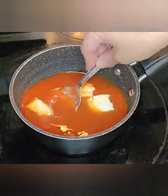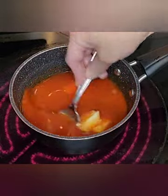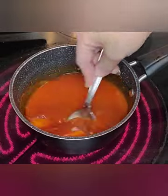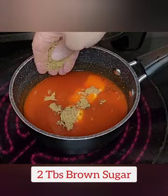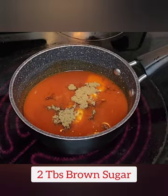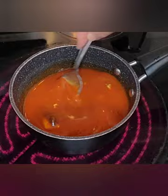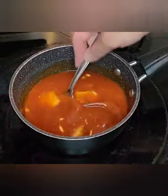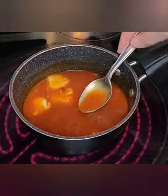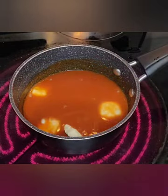The amount of butter you use is going to be totally dependent on how hot you want your sauce. If you want a hotter sauce, use less butter. If you want a milder sauce, use more butter — you can start with a half a stick as a reference. You're also going to add approximately two tablespoons of brown sugar, which is going to add that nice sweetness that we love.